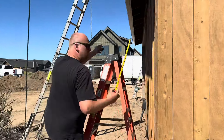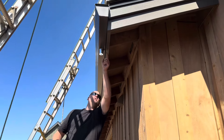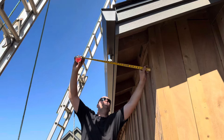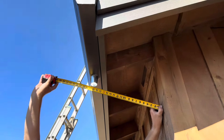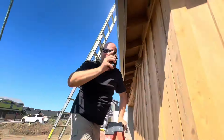First thing we're going to do is measure the distance from the wall to the back of the outlet. We put a slight slope on it and here you can see 18 inches. Let's go back to the truck and make 18 inches.